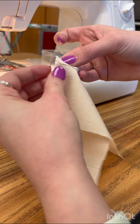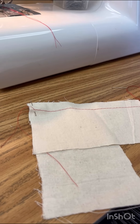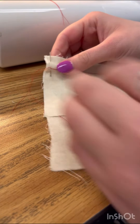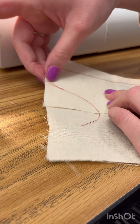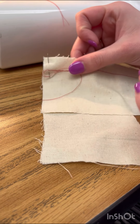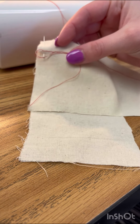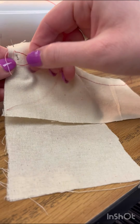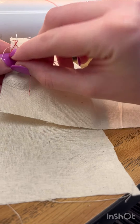Pin it together. Now that I have it pinned together, I'm going to take my two threads and I'm going to wrap them around my pin. So I am going to take my two threads and wrap them figure-eight style around my pins.